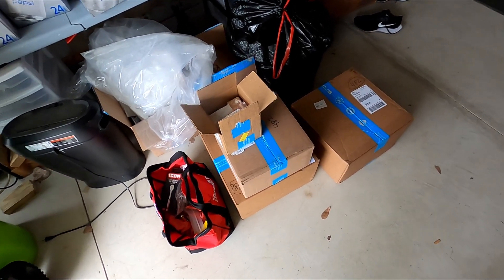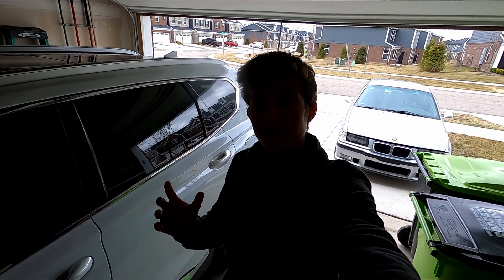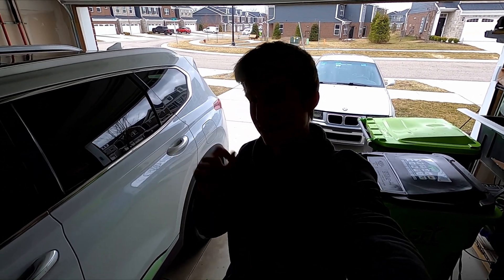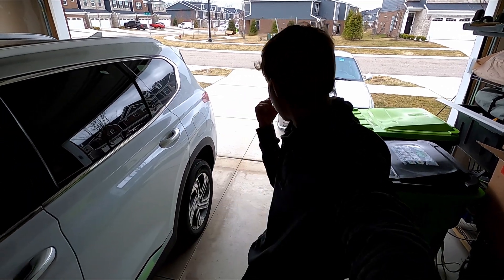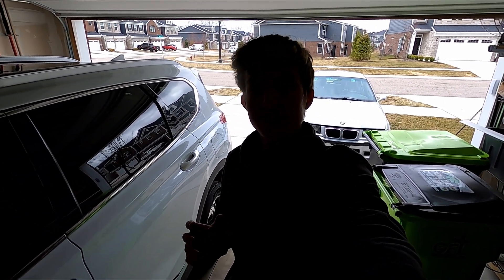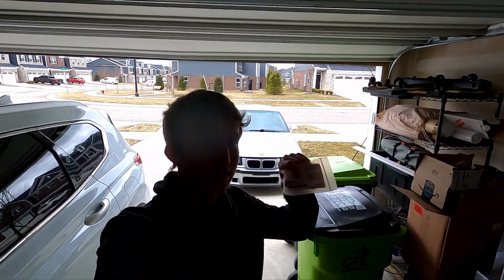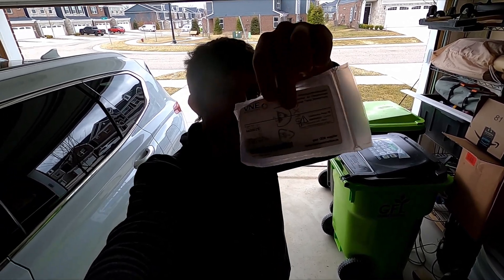There are so many car parts everywhere — welcome back to the channel! Those boxes are a sneak peek into a future video. Today we're doing another part of getting the M3 sorted. You might notice the hood is popped. Last week we did a cam shaft position sensor and the check engine light is back, so that didn't fix it. Today I have this — an air intake temperature sensor. Here is your part number for those of you who need it.